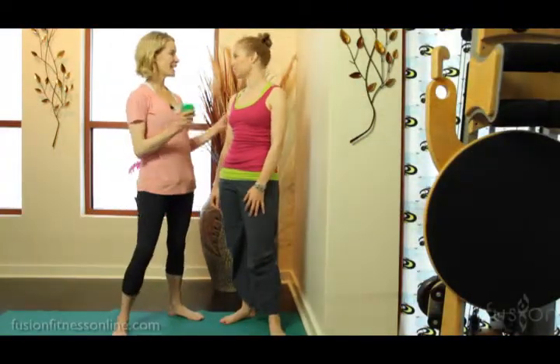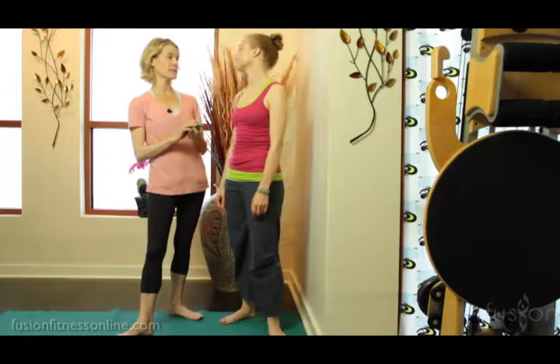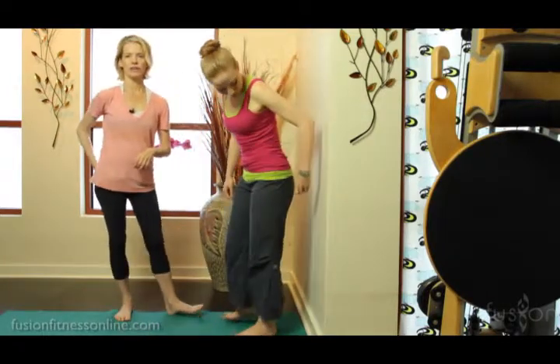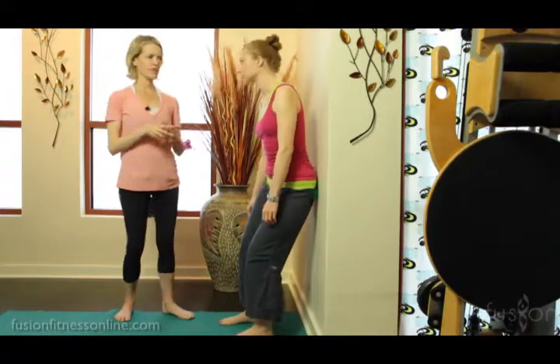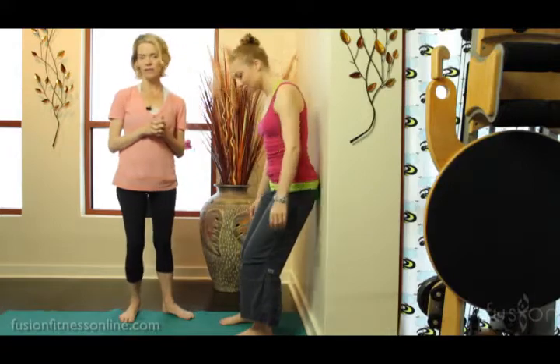Hi, Jen and Casey here with Fusion Online. Today we're looking at release work with the green spiky ball on the wall, rolling the hips and glutes out. I'm going to give Casey this ball and she's going to start right in the meat of her glutes, right in the center, and she's going to start to go side to side, rolling around using really organic movement to start to open up and talk to this tissue of the gluteals.